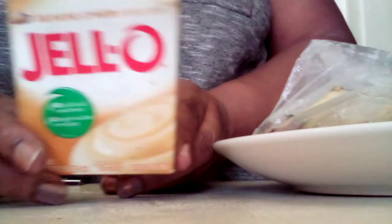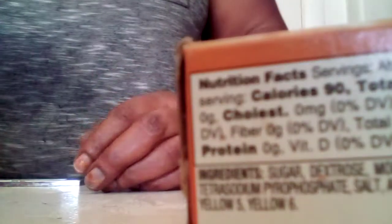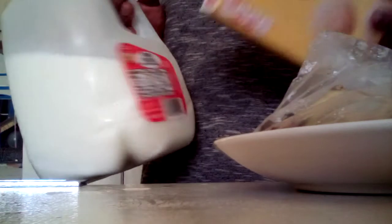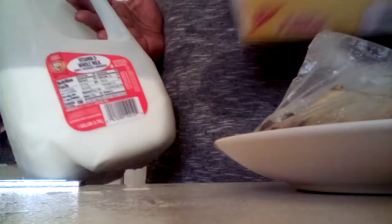Hey YouTube, how you guys doing today? I'm back with another video. Today I'm doing a banana — the Jello banana cream — and my little measuring cup and cool whip with the banana pudding right here.